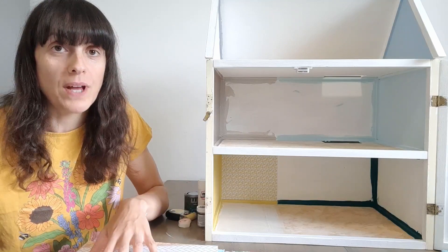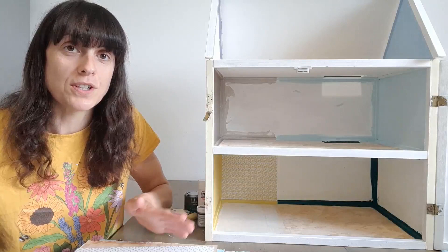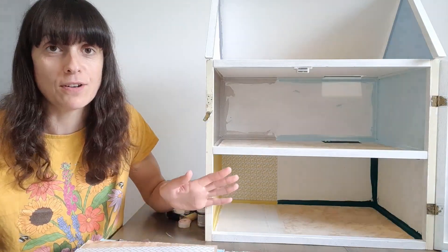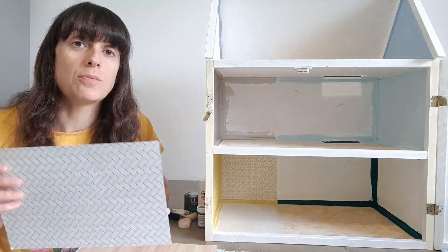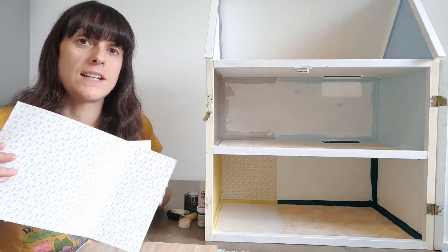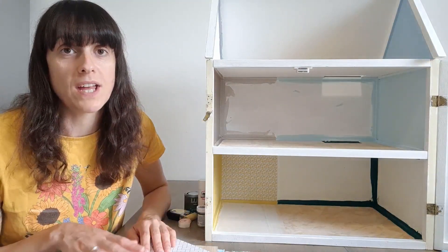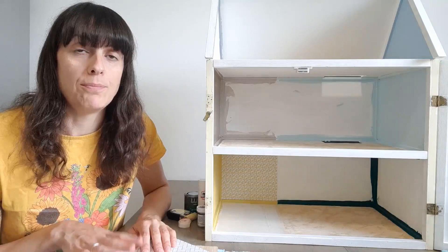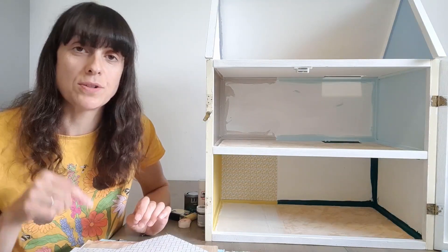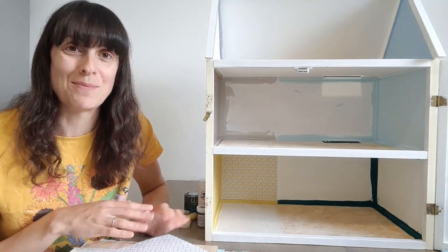I've already cut all the wallpaper and flooring that I'm going to use and I've already painted it, so if you watch to the end of the video you'll be able to see what I've chosen and how it looks when it's all in place. I've pre-cut all the flooring and all the wallpaper beforehand — I spent yesterday doing this. I've uploaded a blog post with how I did it all, from measuring to fitting and installing, and the link is in the description below, but I will also talk through it in this video.